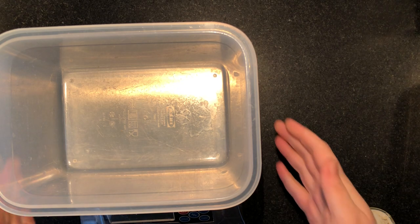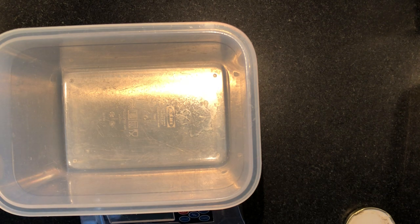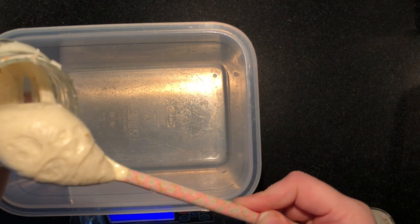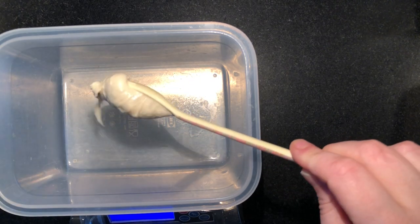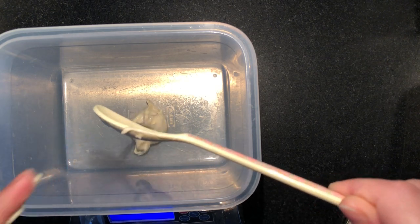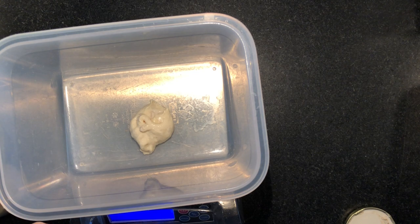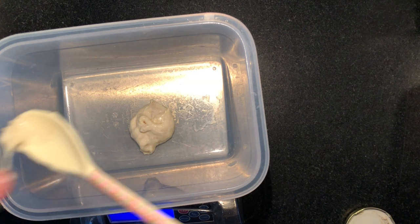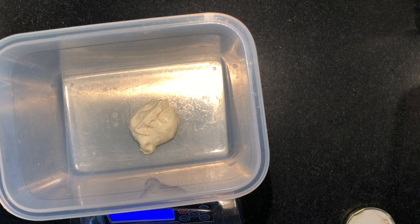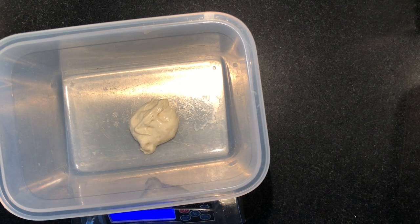In here I'm going to put my starter — we are going to use 23 grams of starter. I've zeroed out my scale. I'm going to scoop some starter — nice and stretchy. That's 22, should be about a heaping tablespoon, but of course always measure.